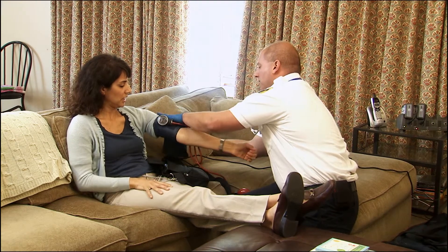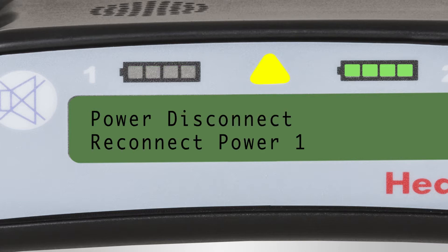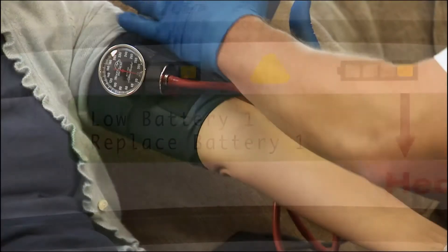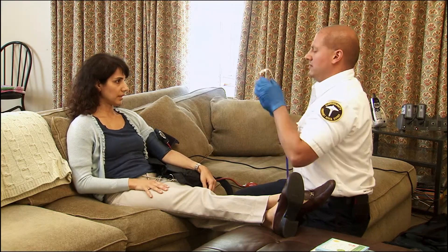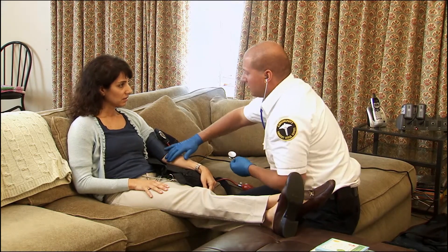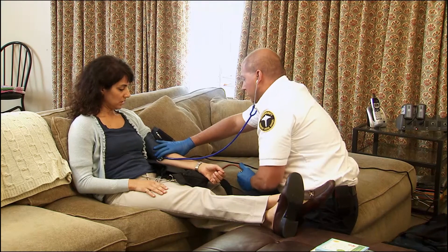If there is an issue with the pump, the display on the controller will provide two lines of text: the first line will indicate what the alarm is, and the second line will state what action should be taken. Don't be distracted by the pump — VAD patients can still experience other medical conditions like arrhythmia. If a patient has an arrhythmia, its effect may be different. Patients may be awake with or without symptoms from ventricular arrhythmias. Depending on your assessment, the VAD patient should be transported to their implanting center or to the closest hospital.